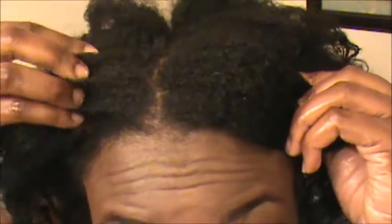Without heat, I'm going to show you guys what my texture is looking like. If I get up in the camera, you guys can see the textures. Can you see that texture there?